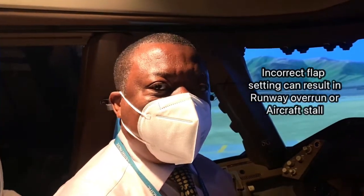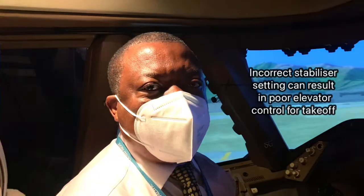Many years ago, an aeroplane took off and the flaps were not in the correct position for takeoff, and it stalled after takeoff. Some of these things are dangerous — you have to have the flaps and stabilizer in the right place. Otherwise, you're placing the aeroplane in a dangerous situation as you lift off the ground.